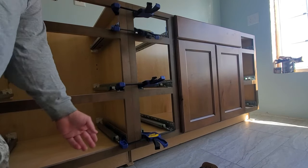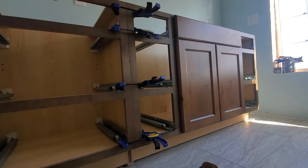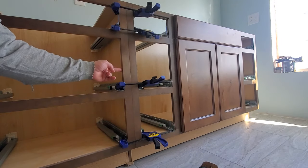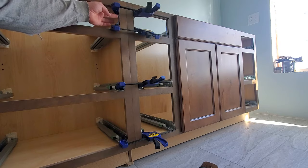I like to use about three anchors per face frame section. We're going to put one right down here towards the bottom, one in the middle, and then one towards the top.